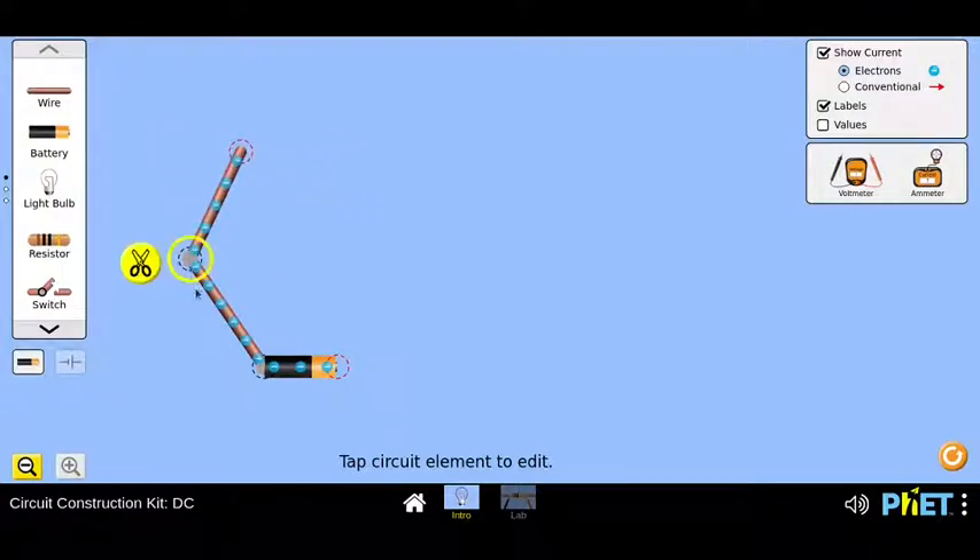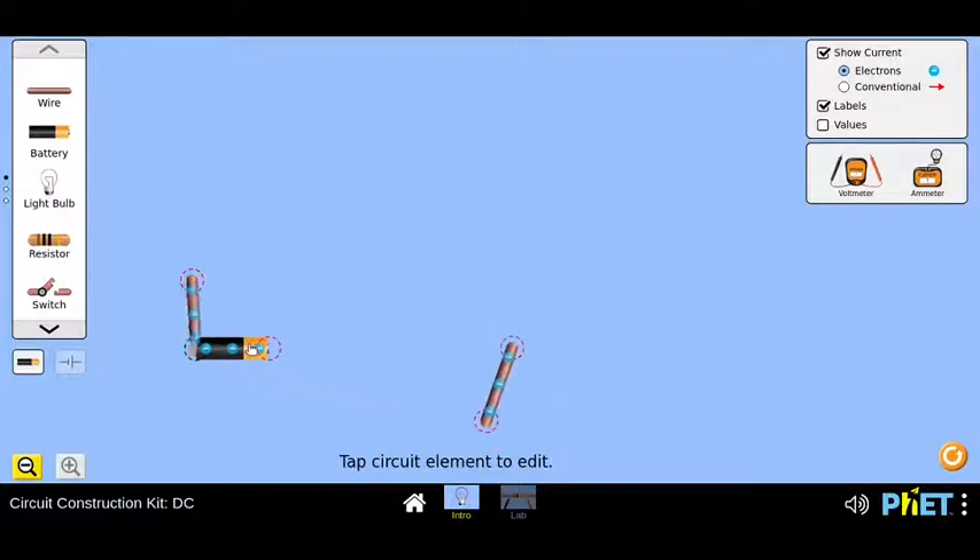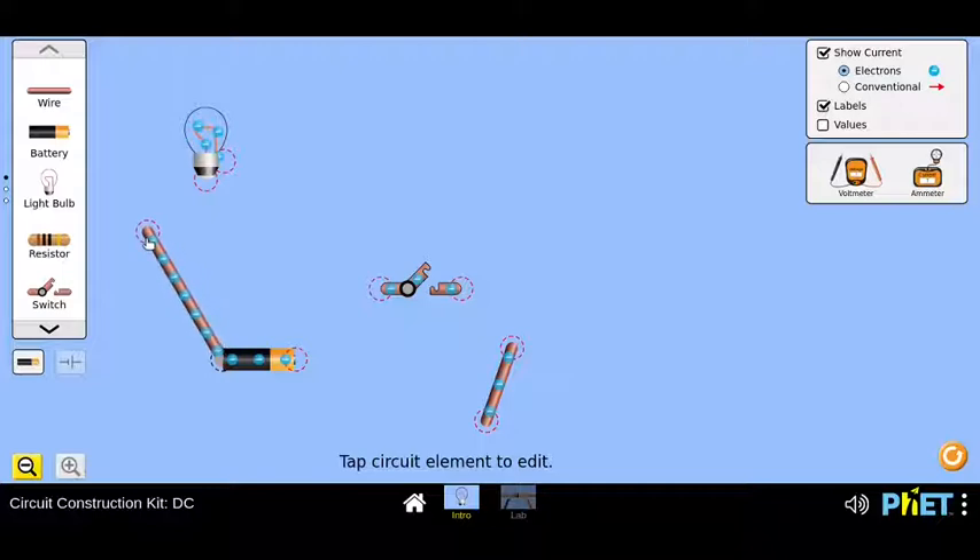That's awesome. At the joint, if you click on it, there is a scissor option — so that's how you connect the circuits. It's very simple and easy to use. We have some light source also. What else is needed? Maybe a switch? Yes, a switch. So let's connect a simple series circuit.